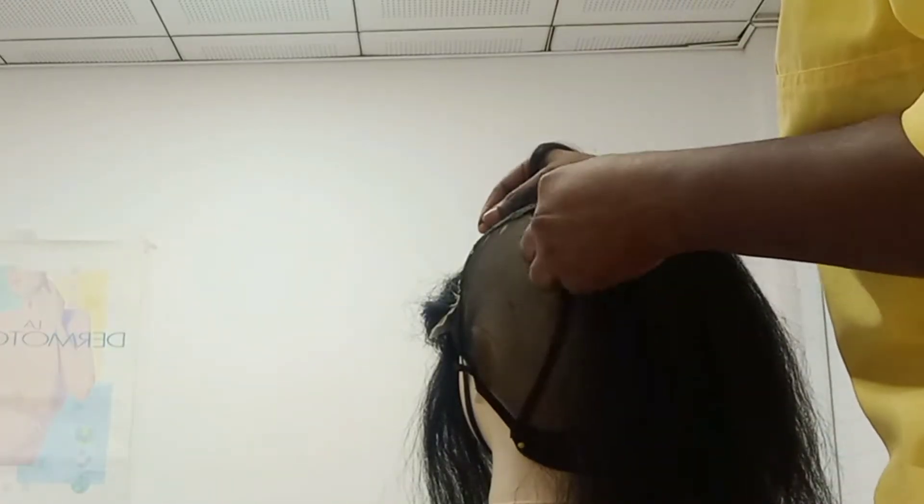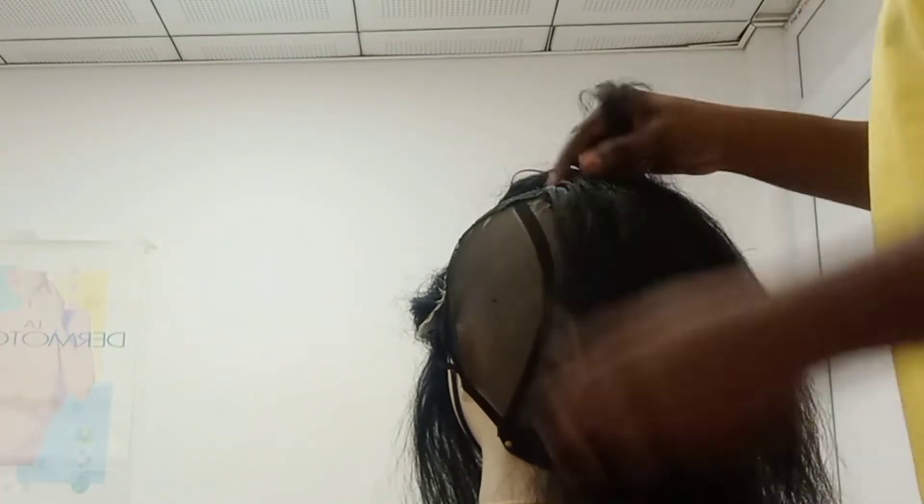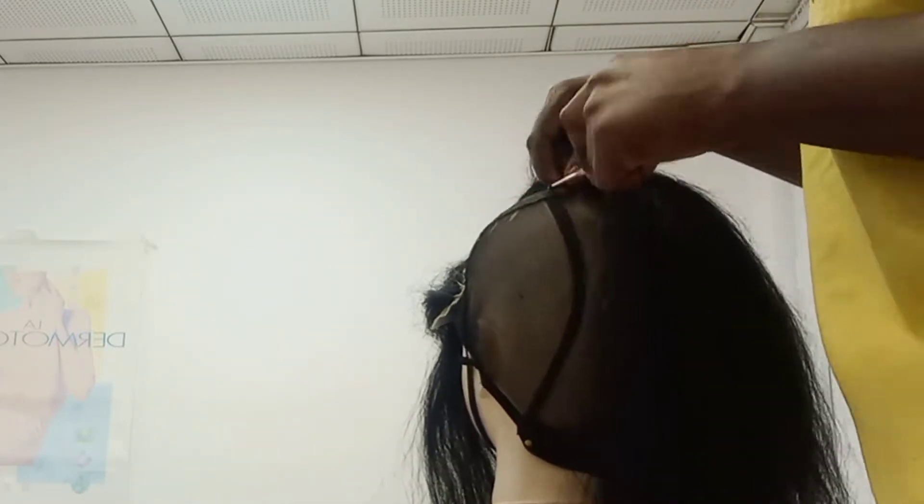I'll go off camera to do that. After the fronter is sewn down, I'm now crocheting the hair on the black cap.